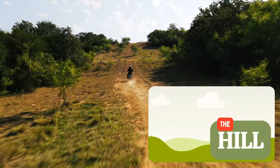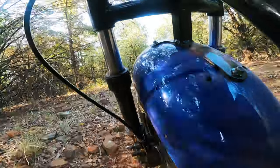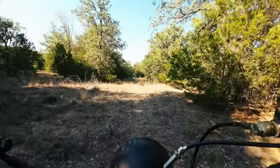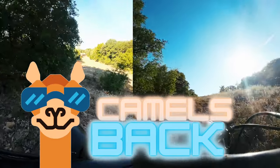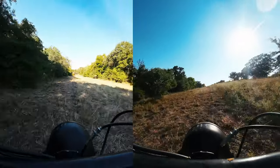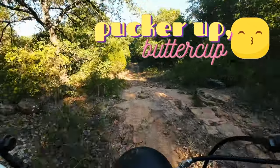After the hill we go back into Sherwood Forest Part Two — extremely rocky terrain, definitely hard for the hardtail folks, but it can be done. After Sherwood Forest Two we've got Camel's Back, which is a steep incline followed immediately by a steep decline.